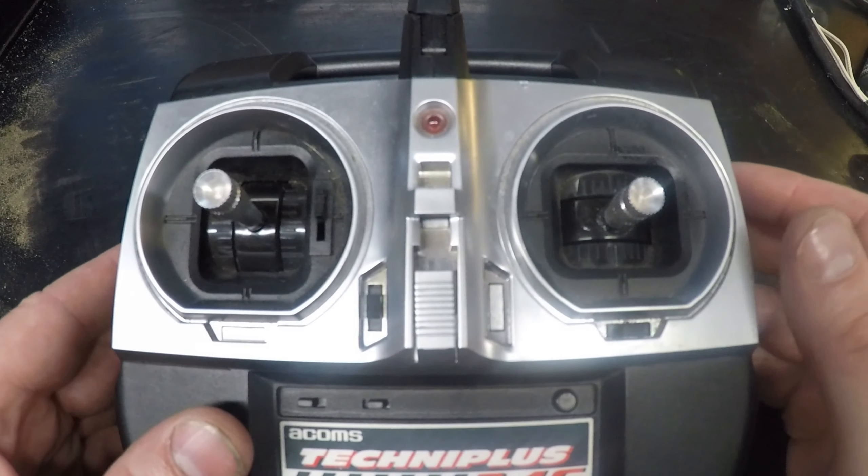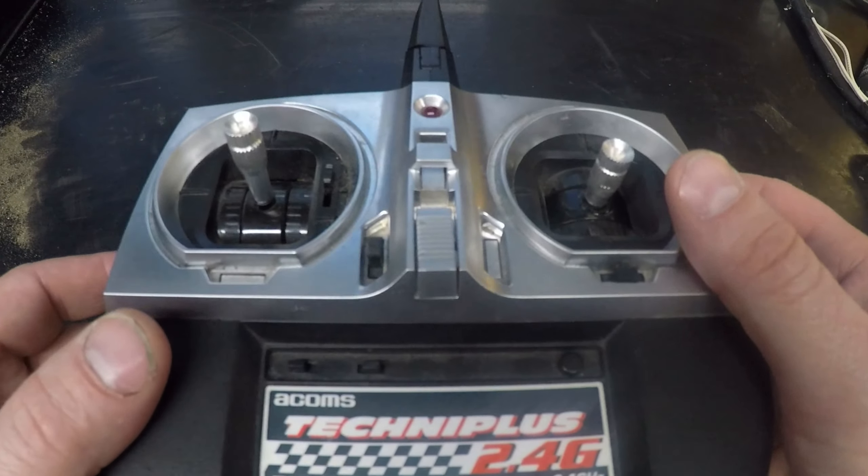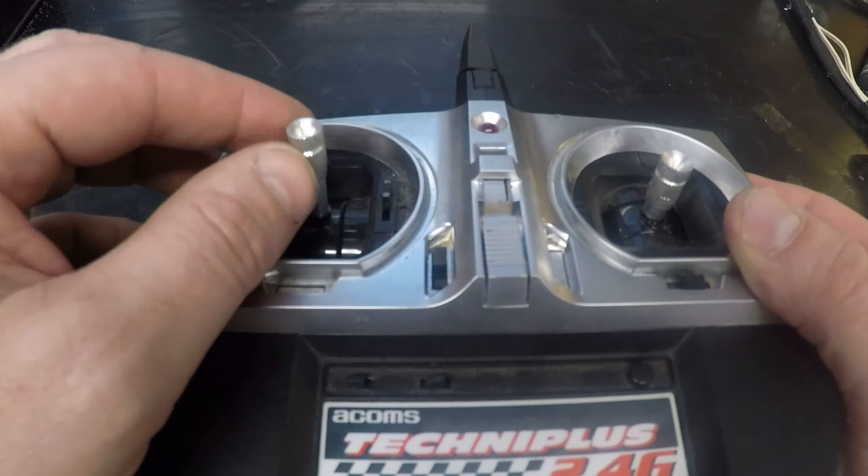Something a little bit different on this video. Just got a cheap handset here, just the Acoms Technic Plus. We actually use it for the lad when he races — nice and small, nice and light.